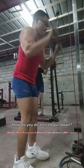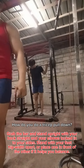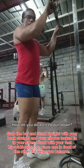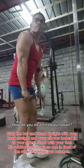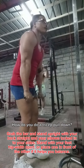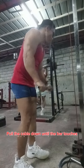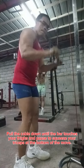How do you do a tricep pull down? Grab the bar and stand upright with your back straight and your elbows tucked into your sides. Stand with your feet shoulder-width apart, or place one in front of the other if it helps you balance. Pull the cable down until the bar touches your thighs, and pause to squeeze your triceps at the bottom of the move.